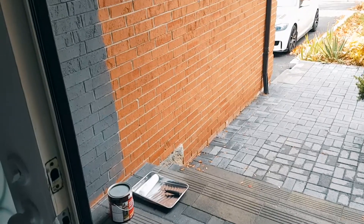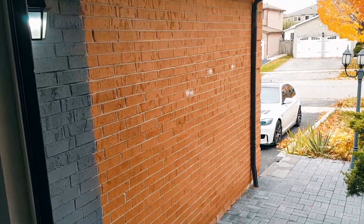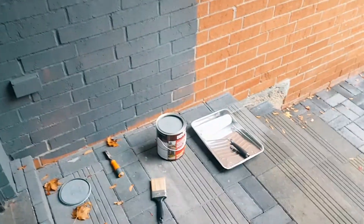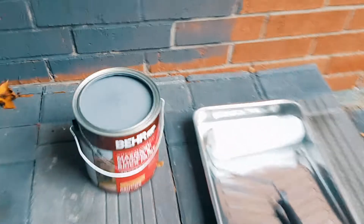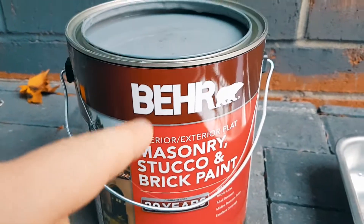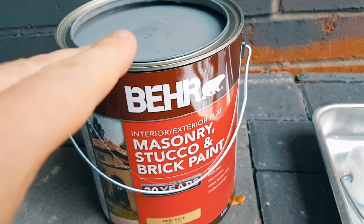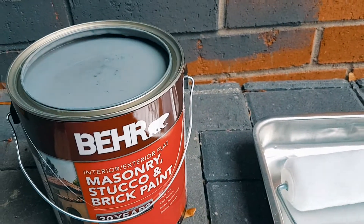If you're ever considering painting your brick house, you could do it yourself and save yourself two to three thousand dollars. The paint you want to use is Bayer masonry stucco and brick paint — it's breathable, will withstand the elements outside, and is warranted for 25 years.